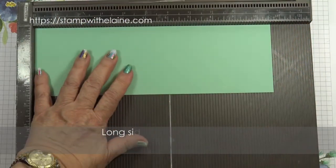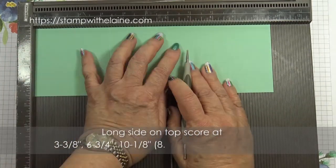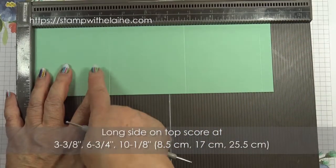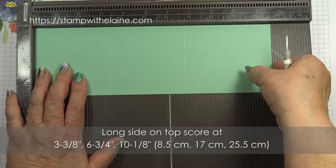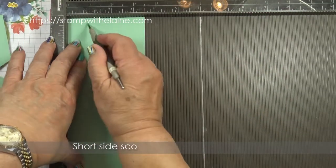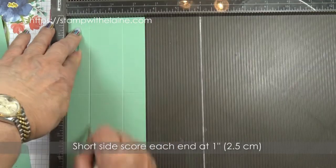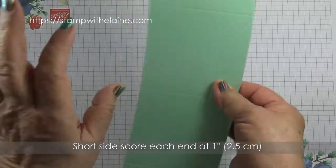On the long side, score at 3 and 3/8 inches, 6 and 3/4 inches, and 10 and 1/8 inches. In metric, that will be 8.5 cm, 17 cm, and 25.5 cm. Rotate your cardstock so that the short end is at the top and score each end at 1 inch. Rotate it 180 degrees and score the other end at 1 inch. In metric, that would be 2.5 cm on each end.